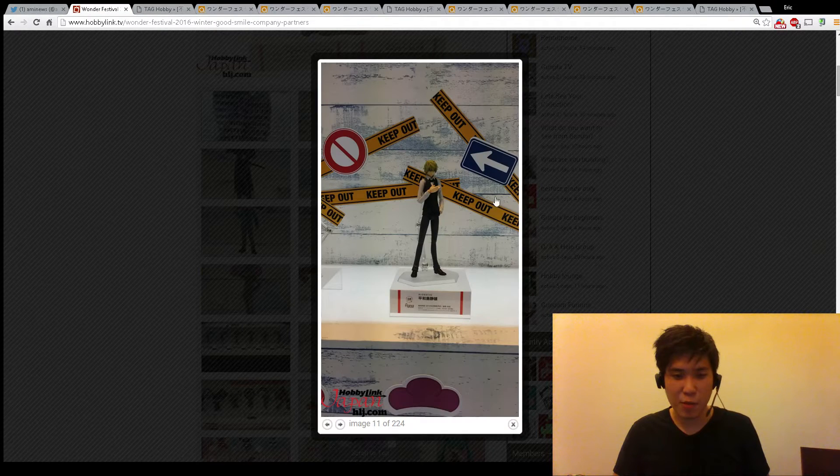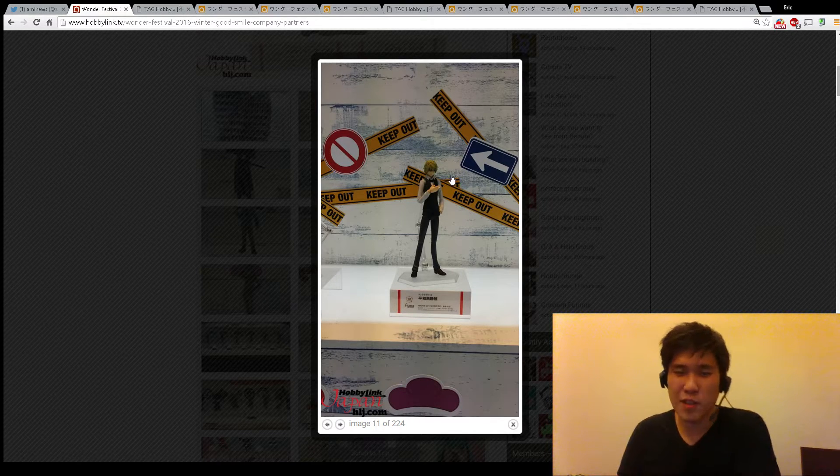I apologize for the small pictures. Apparently I can't really zoom in - I tried in several videos. This is my take 10 or something.